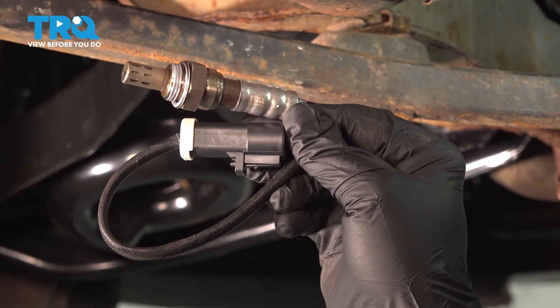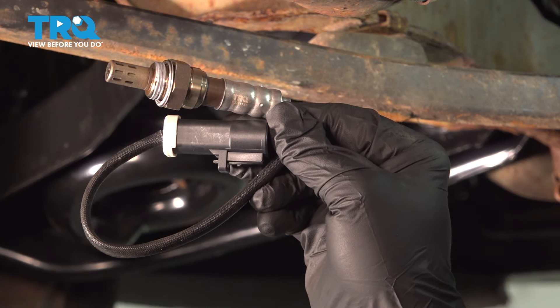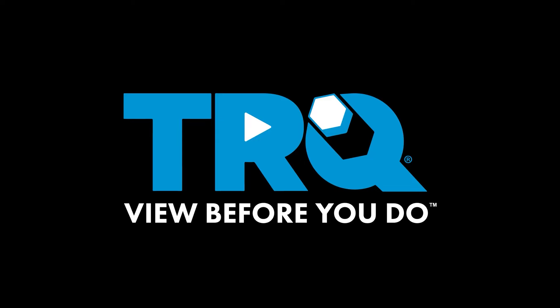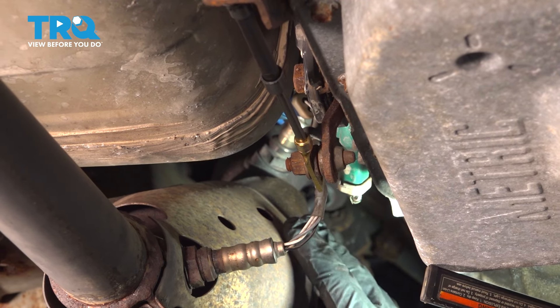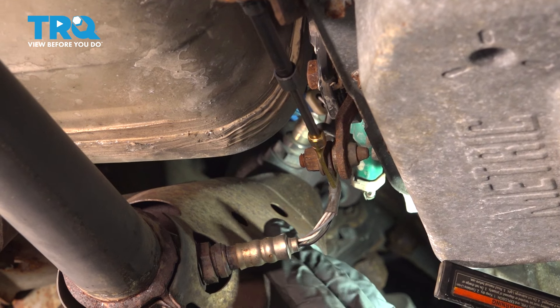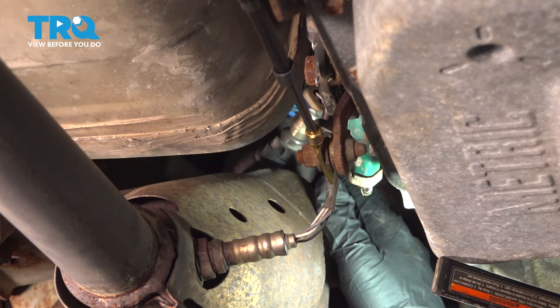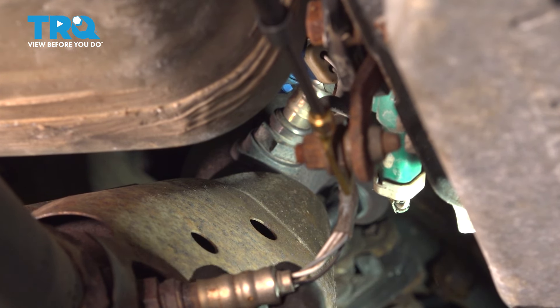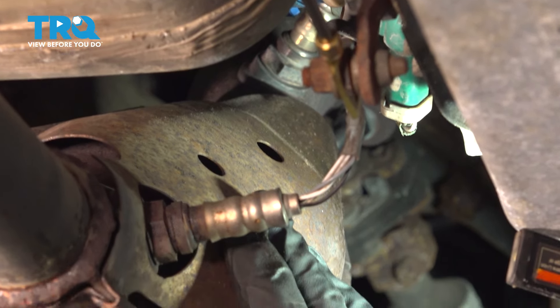In this video we're going to install the upstream O2 sensor on your Ford Mustang, located in your exhaust system. The upstream O2 sensor is the one further up towards the exhaust manifold — it's the first one you're going to find. The downstream is the one further down in, or after, the catalytic converter.